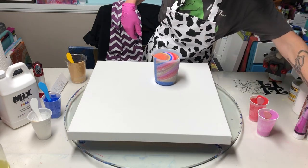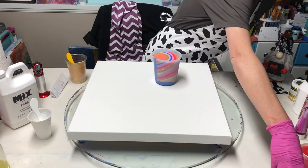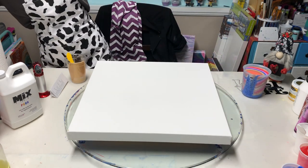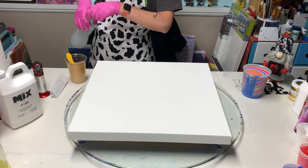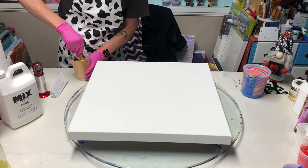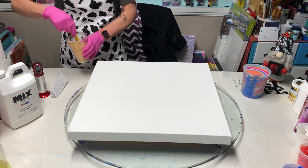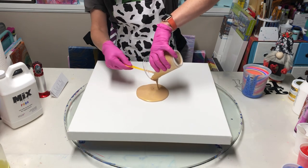I'm gonna set these cups aside — I don't have hardly anything left in them, but I always save them and put them in little cups for later. I'm gonna water down my gold this time instead of using white. I purposely didn't make a whole bunch of white because I want to make my puddle gold. Mix is super thick and creamy, so if I thin it down it gives me those nice little pearly cells.